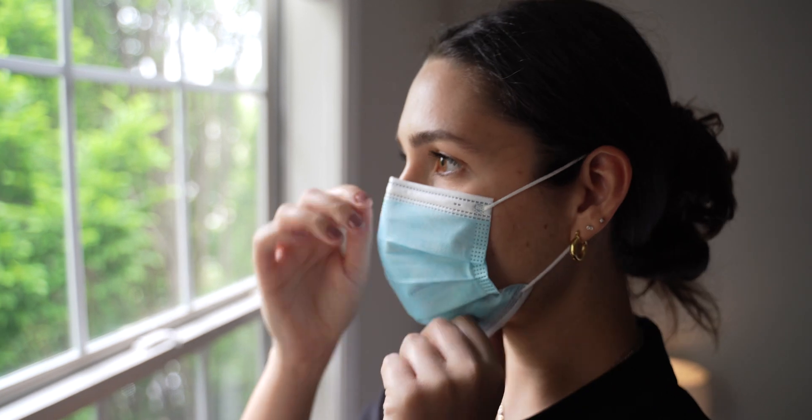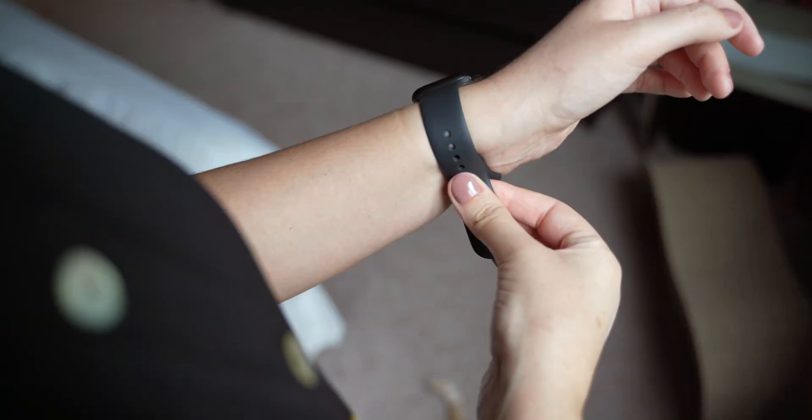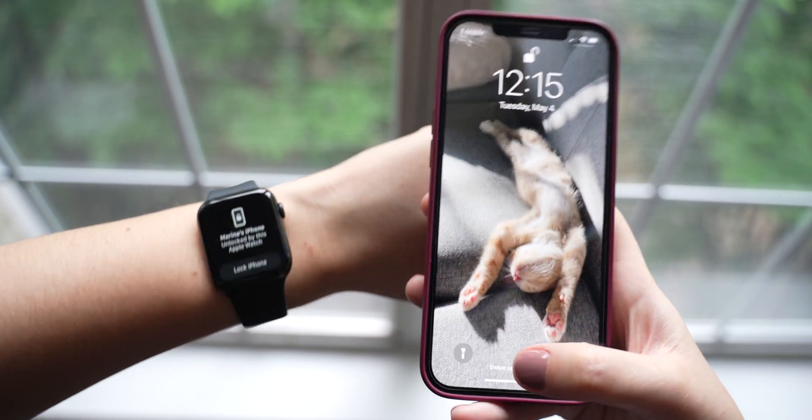Good news is that if you currently own an Apple Watch Series 3 or newer, you do not need to worry about that anymore. You can simply unlock your iPhone using Face ID and your watch in case you're wearing a mask. And this new feature works extremely well.